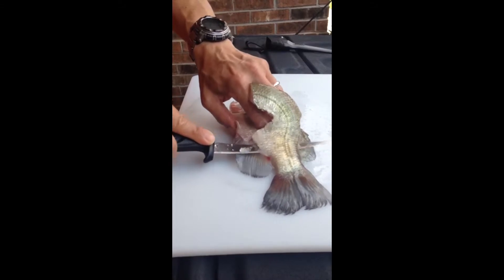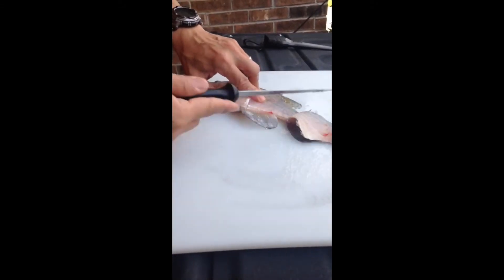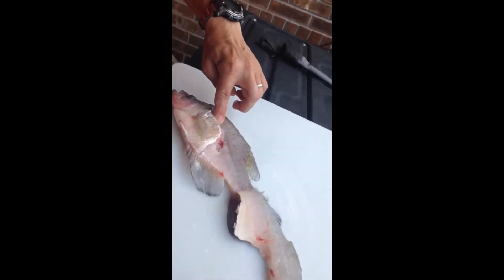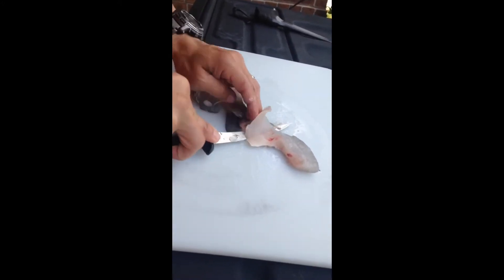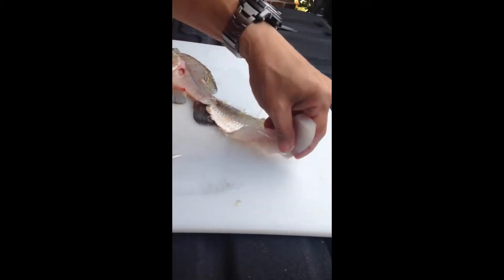Just go all the way down but don't cut it completely through, then flap it over — there's the spine of the fish. Get right under the meat but don't cut through the skin, and there's your fillet.